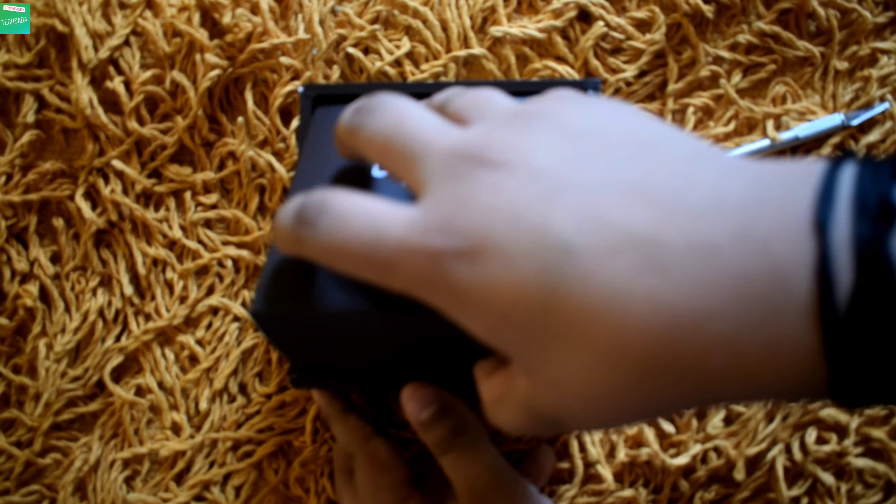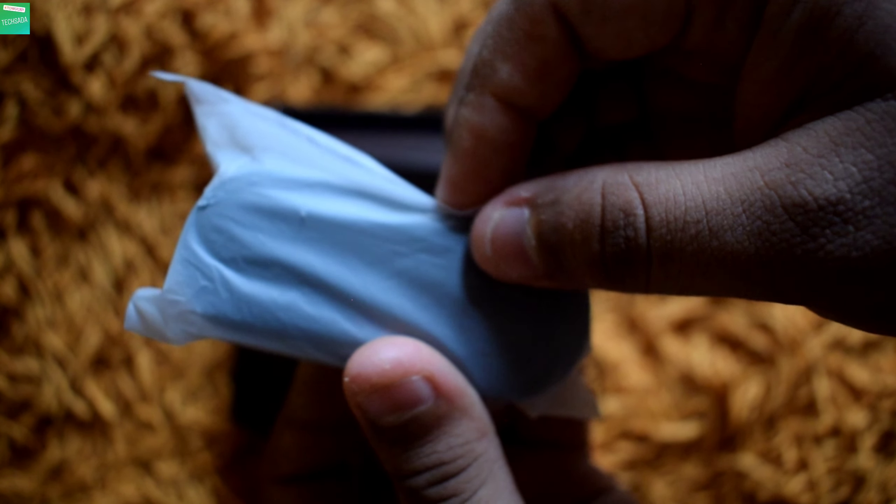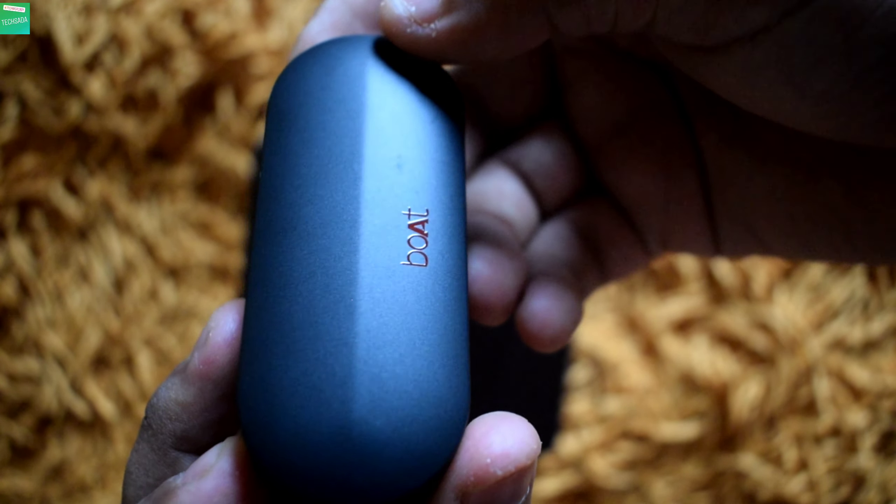Now let's open this and check out the box contents. The first box content is the Boat AirDopes charging case.